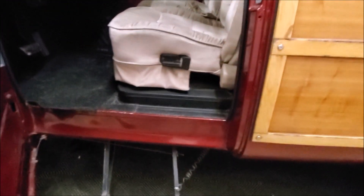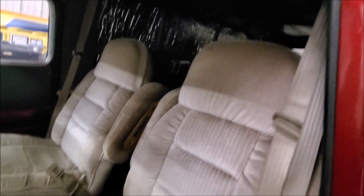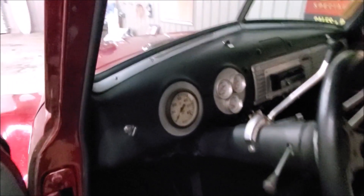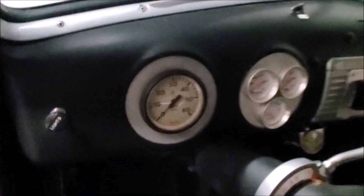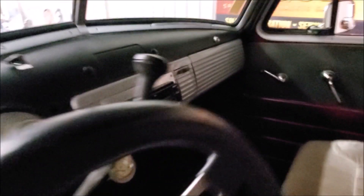The truck has captain's chairs borrowed out of a different vehicle at some point. Looking at the interior, you've got a tachometer and all your gauges, but there is not a speedometer in this truck — just so you're aware. It does have a fuel gauge and an aftermarket stereo.